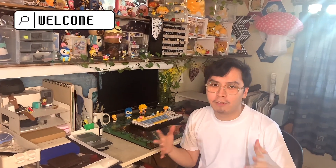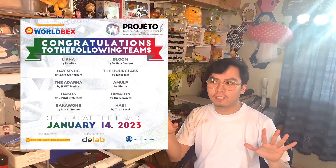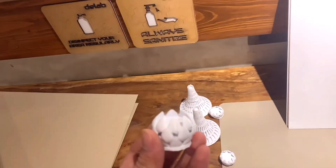Hey guys, welcome back to my art channel! For today's video, I will be doing a scale model that I'm going to make for World Vex. Since I am a finalist and part of the top 10, I actually went to D-Lab in Paco, near UST, to 3D print and laser cut my model to make the process easier — and this is what I got.